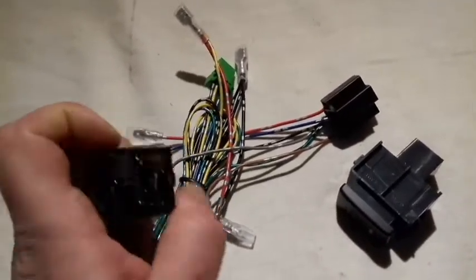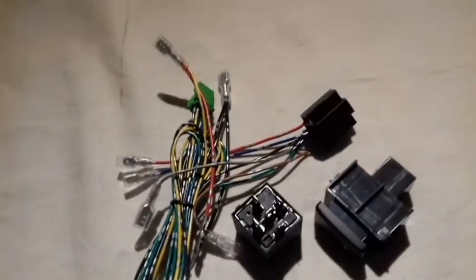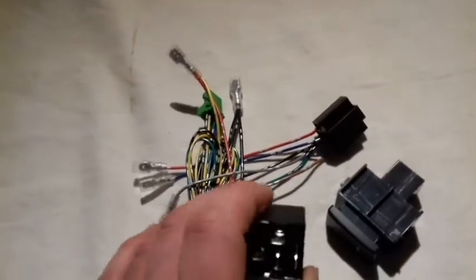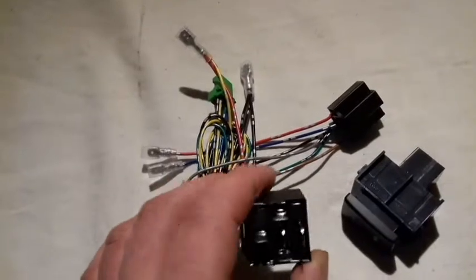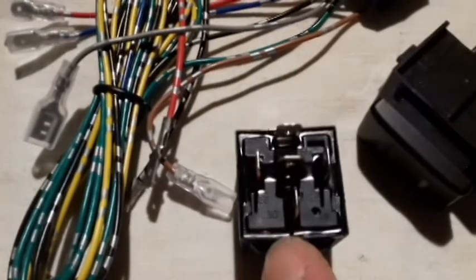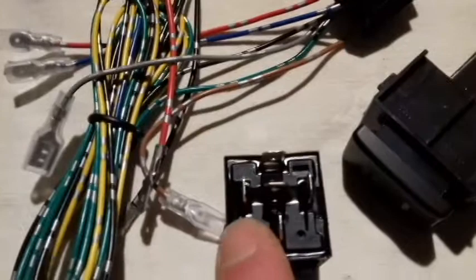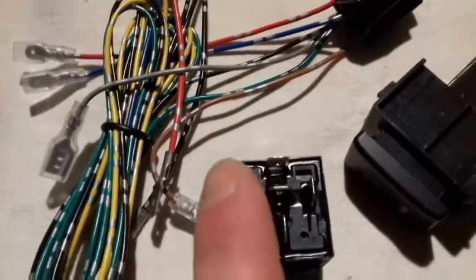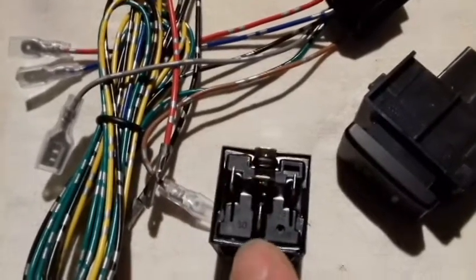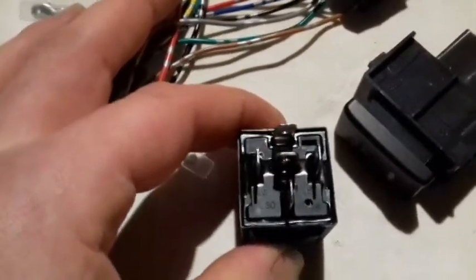It is extremely important that you choose the right type of relay. The most common relay used on this harness is called the Type B relay. You will see that the 30 is straight down and the 86 is up there. On Type A's, those are switched, so you will have 30 there and 86 there. It is important that you use the Type B relay.